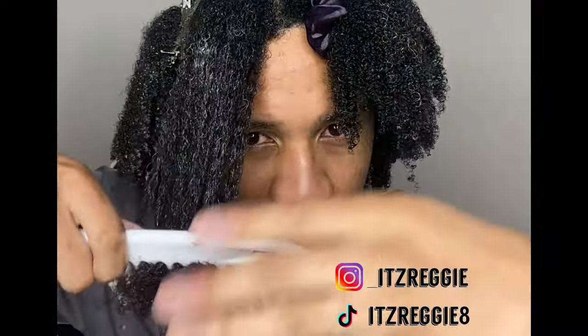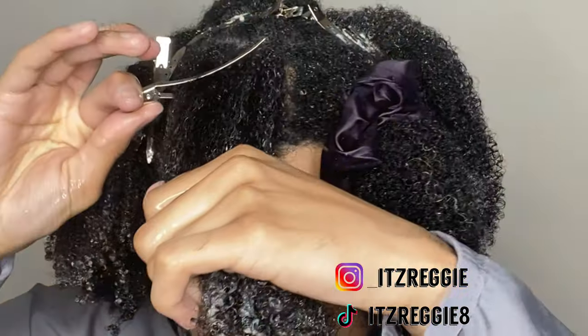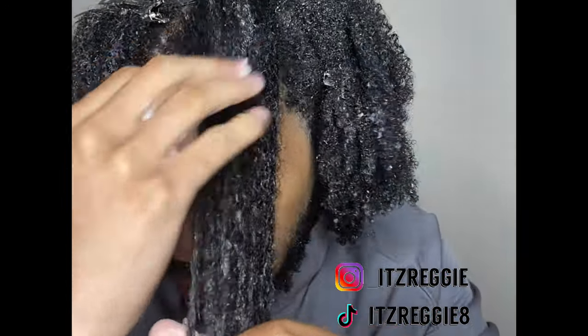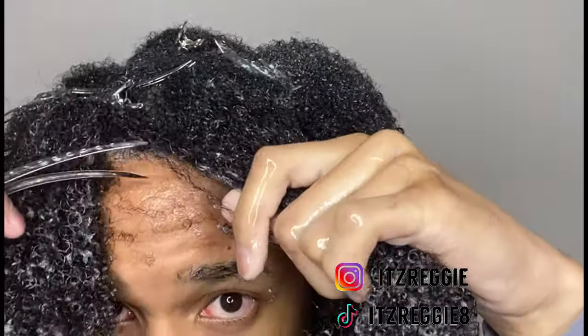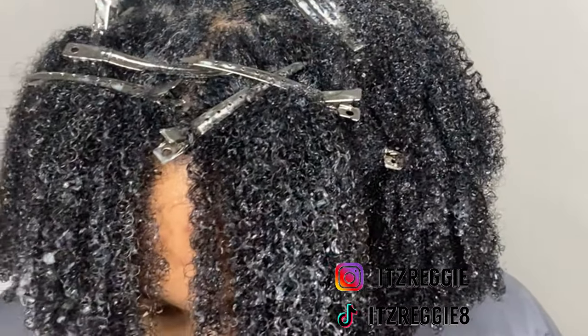My wide tooth comb is going through my hair pretty effortlessly at this point, which tells me my hair is thoroughly detangled and ready to go. I'm going in with duck clips now — I'm going to duck clip my roots because I want them to stay down and lay flat. It is summertime and it's humid, so your roots will puff up more than you want them to. Use duck clips to keep your hair laid down properly. Repeat the styling process — apply gel, detangle, and clip. Two sections done, on to the next.